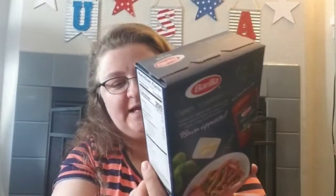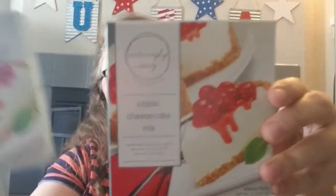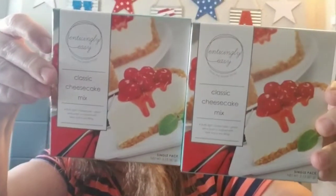We found some Barilla penne pasta — a one-pound box, so we can make some good dinners with that. We also got two boxes of the Enticingly Easy classic cheesecake mix. On the back there are recipes for either classic cheesecake or a classic cheese ball.